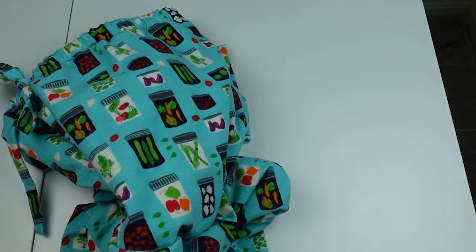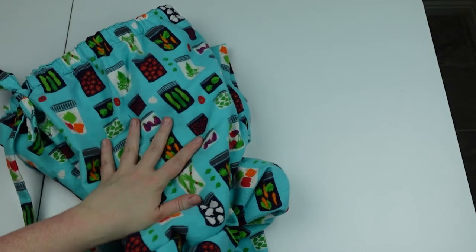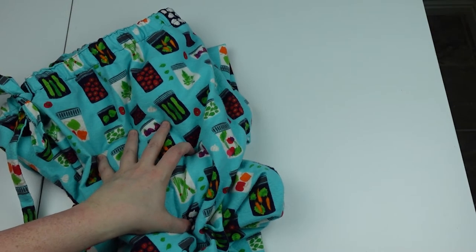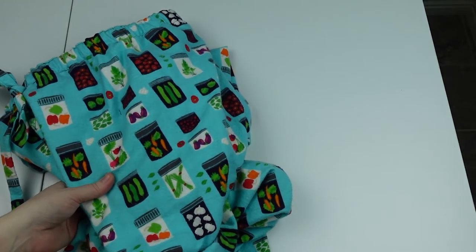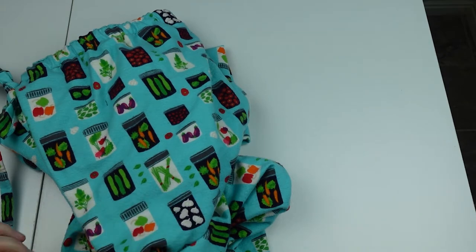Do you have a favorite pajama pant pattern? Because I was not impressed with this one. Let me know — I'd like to make more with some really cute flannel I have, or maybe pajama shorts since we're getting closer to summer and it gets hot here.